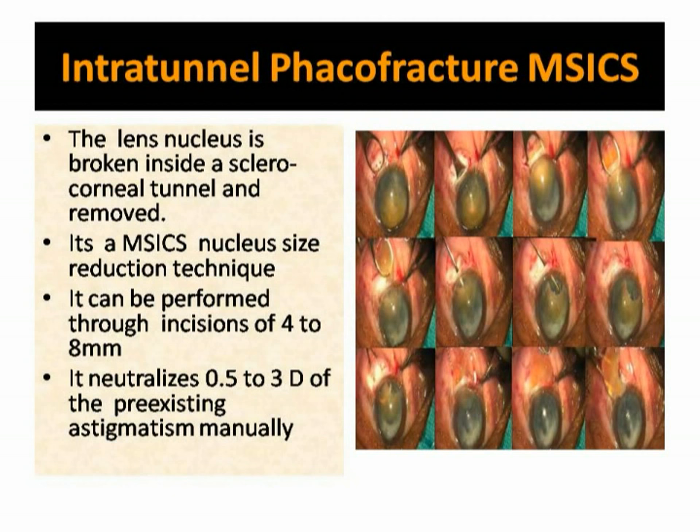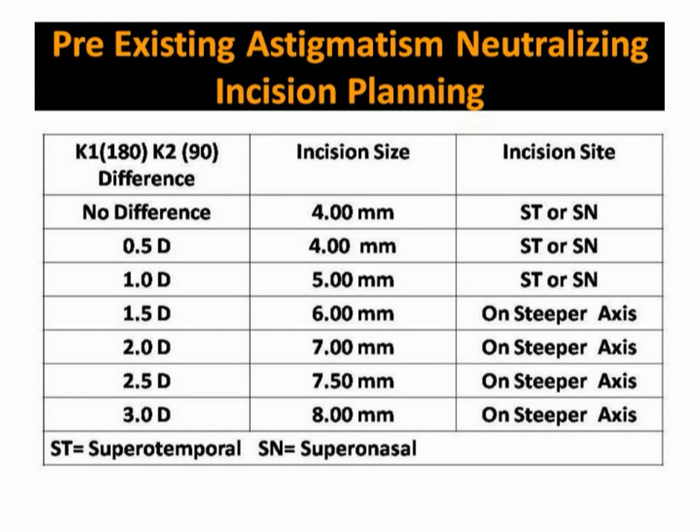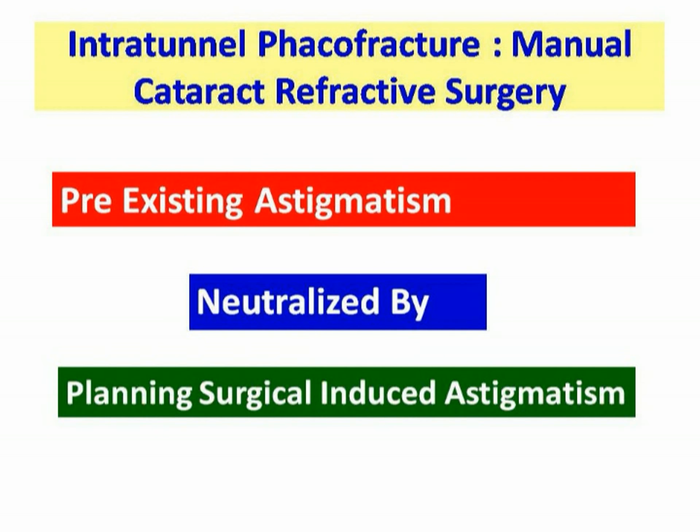Intratunnel Fackle Fracture is a nucleus management technique of manual small incision cataract surgery, in which the lens nucleus is broken inside a sclerocorneal tunnel and removed. It can be performed through an incision of 4 mm to 8 mm. Up to 3 diopters of pre-existing astigmatism can be effectively neutralized by planning the incision size and site, eliminating the need for expensive toric IOLs.